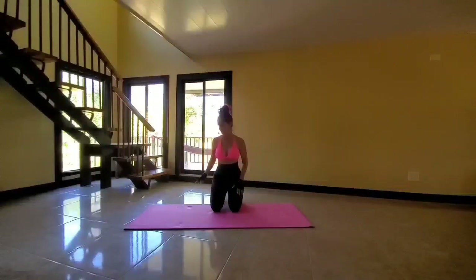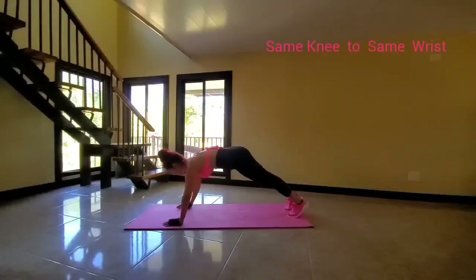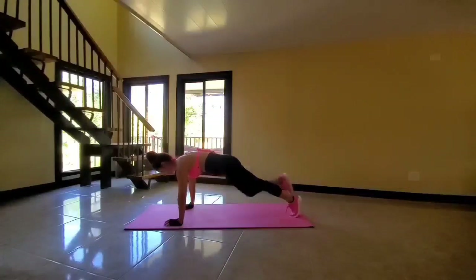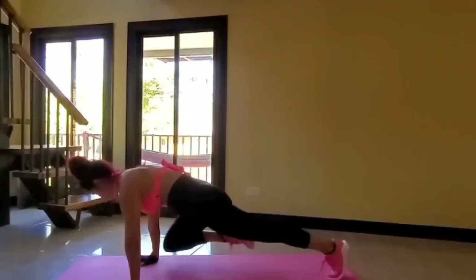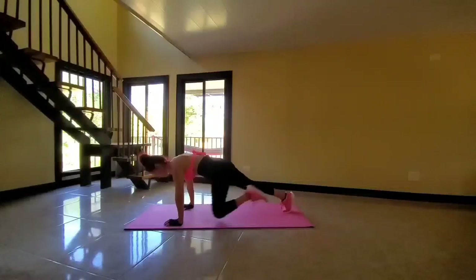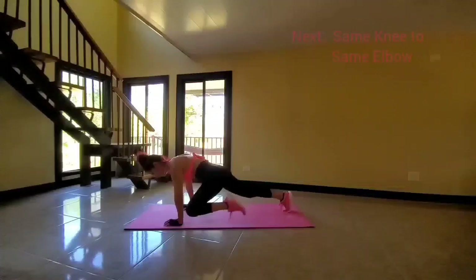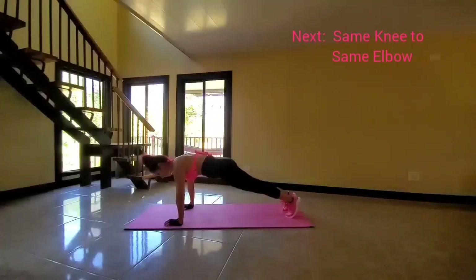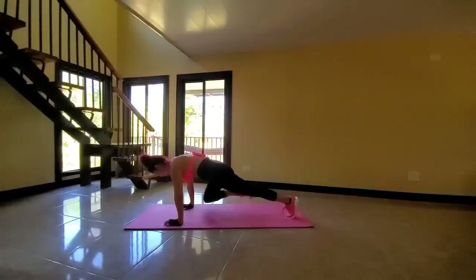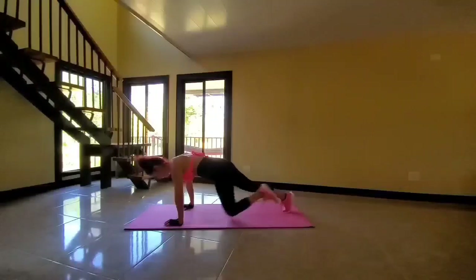Next, we will be going to the same knee, same wrist. Let's get started. Starting position — same knee, same wrist. Take your time. Keep your body relaxed. Grab the mat with your fingertips to avoid injury on the wrists. Try to touch the wrist with the knee. Keep the core engaged.